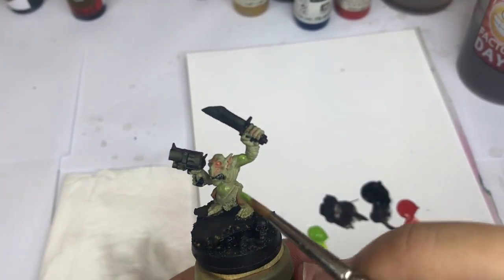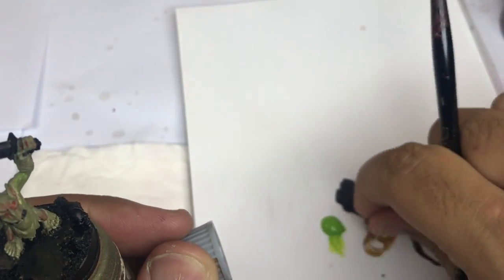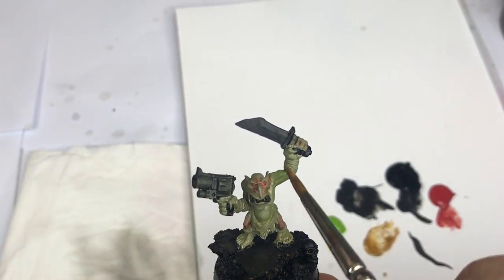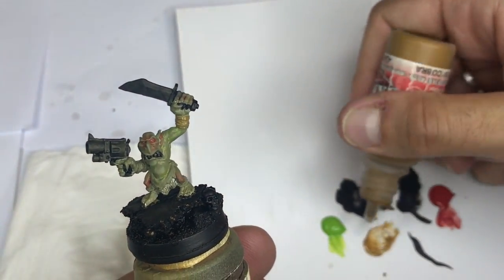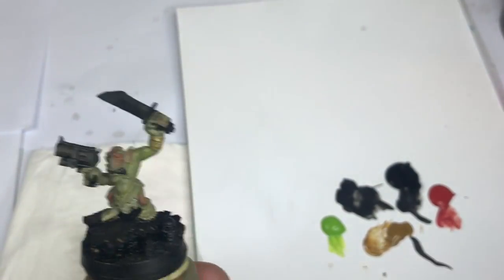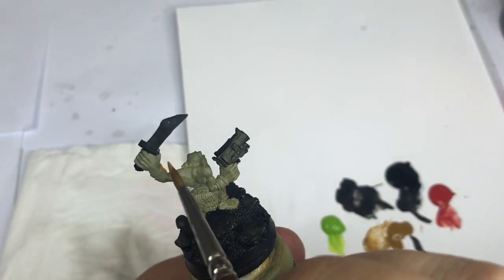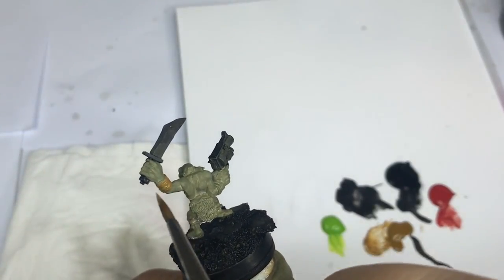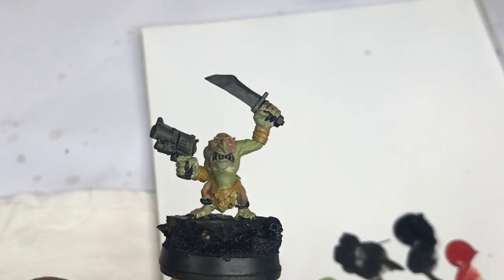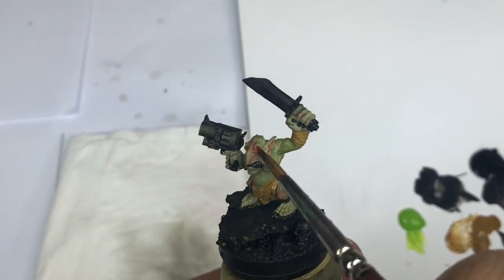I'm going to push a little bit my highlights on the green skin. After that I continue to put my basic color on the different elements, directly with some Snakebite Leather or something similar. A little bit of yellow-brown to have some different colors.